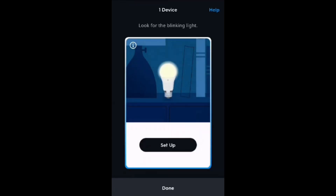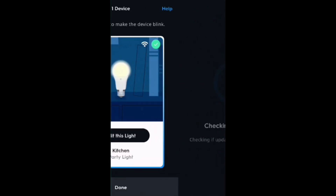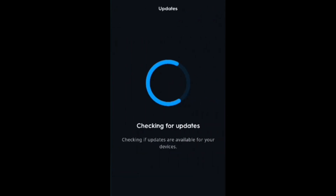I'm going to go ahead and do this off camera since we already showed it, until we get to the part where it is adding to your home. We are now connected — as you can see, the Party Light in the kitchen. Checking for updates, we're going to see if it has an update.